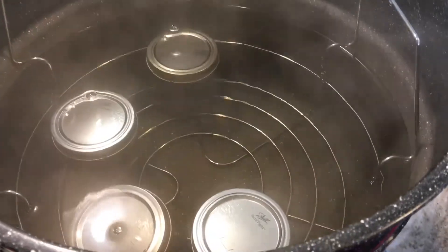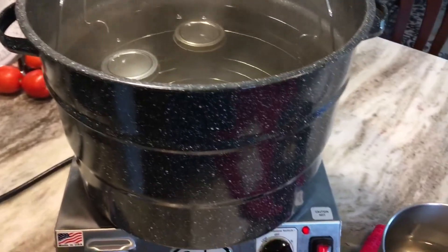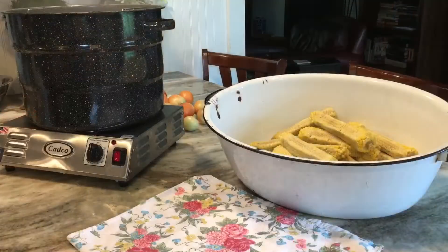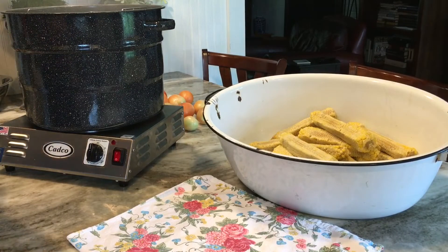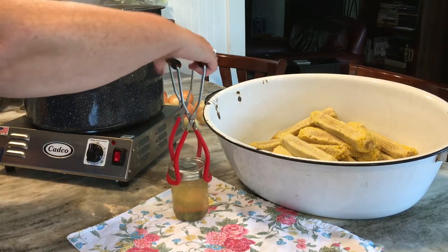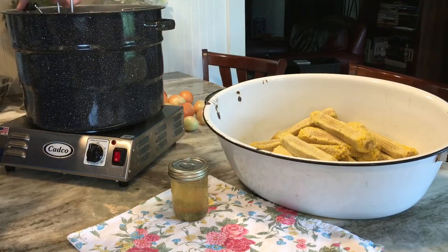You put the jars back in your water bath canner and you're going to process these at a nice boil for five minutes. After the five minutes, you take the jelly out, set it on a cloth on the counter, and just wait and listen for those seals. Such an easy process and perfect for beginner canners.